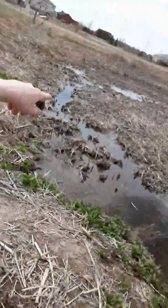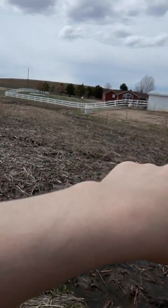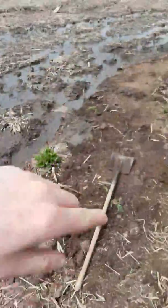So what I did was I addressed the problem at the source. You can see the water — it comes from down there, then it comes over here. Half goes over there and half comes over here. This half is the problem.